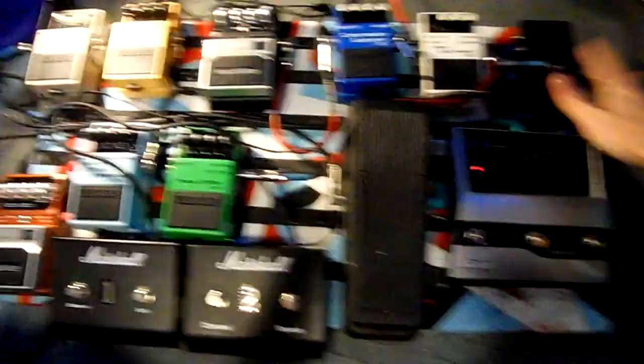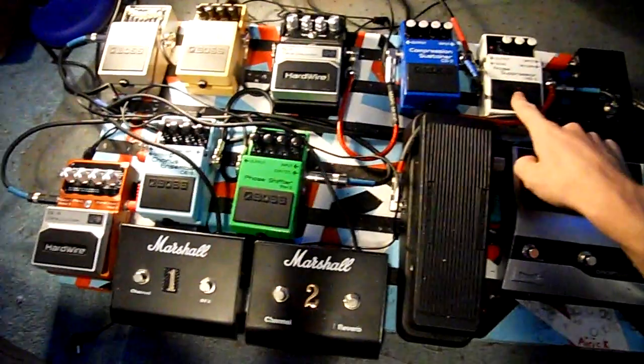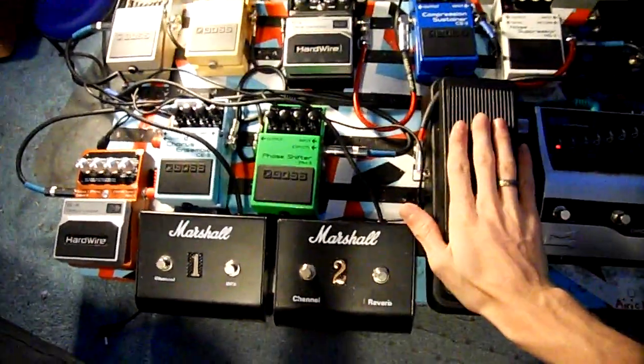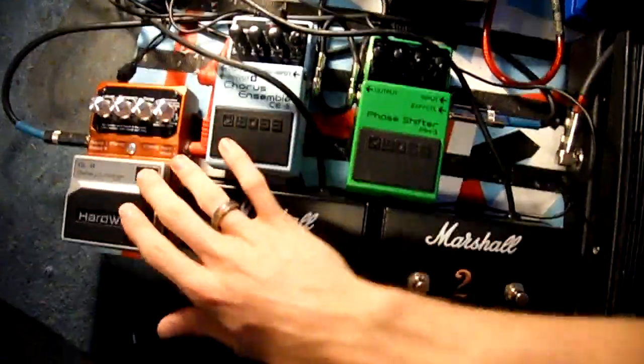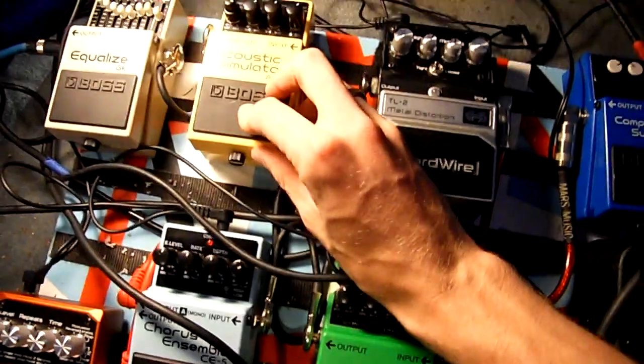First, I can tell you what I have: a tuner, a drop tune pedal — very nice — a noise suppressor, compression and sustain, crybaby wah, those are just toggle switches, a phaser, chorus, delay — that's a Boss — these are Bosses and Hardwire, and then that's a Hardwire distortion, Boss acoustic, and EQ.